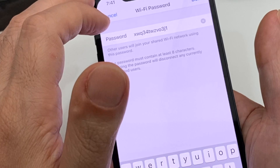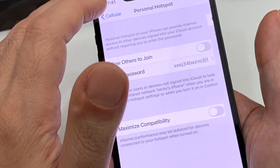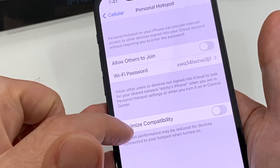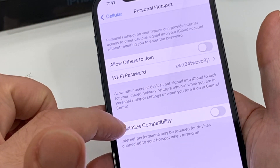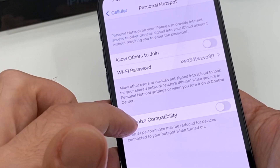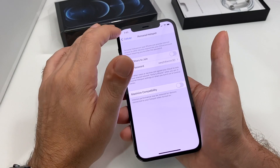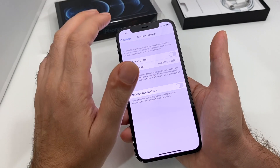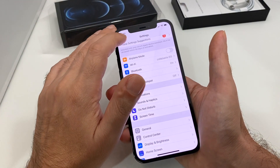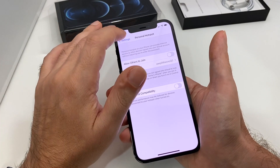This is a randomly generated passcode, so you probably want to make that something easier to remember. There's also an option to maximize compatibility, which basically allows older devices to still connect at a slower speed — it sets up a slightly different type of hotspot. Keep that in mind.